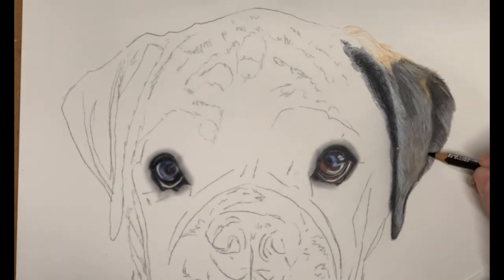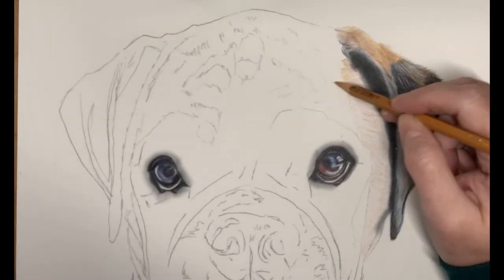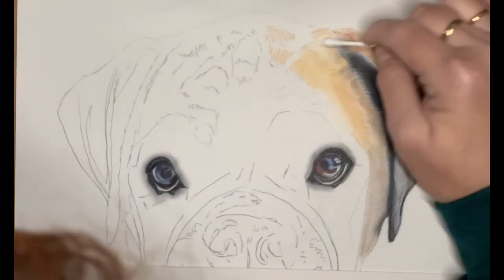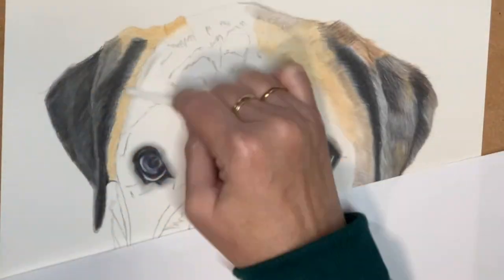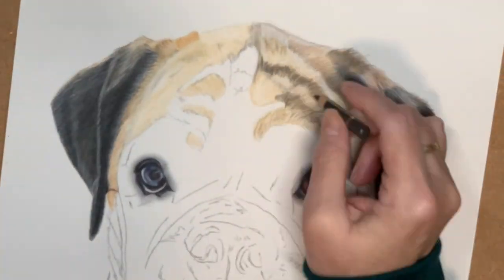Starting to work on the ears and taking into account that the fur looks really short around the ears, even though it's incredibly fluffy. You have to blend out those tonal layers, working from dark to light, and ensuring that your pencil strokes are shorter as the fur on the ears is a lot shorter than around the head.